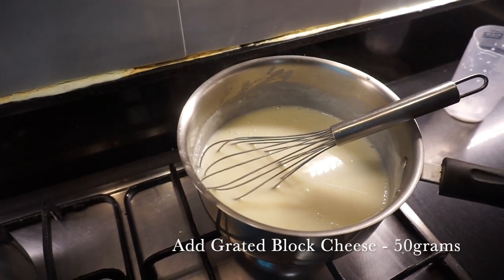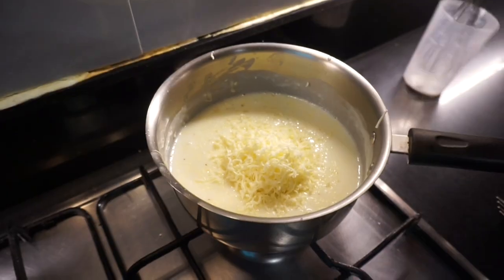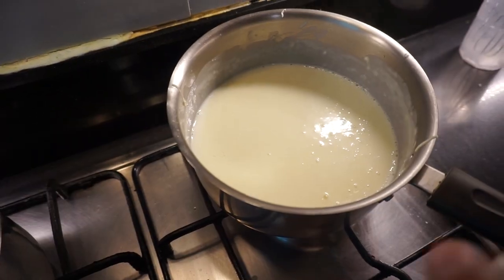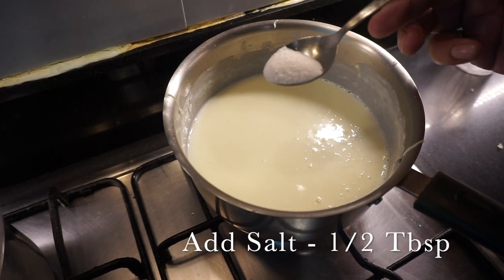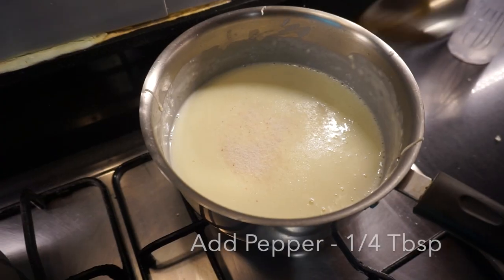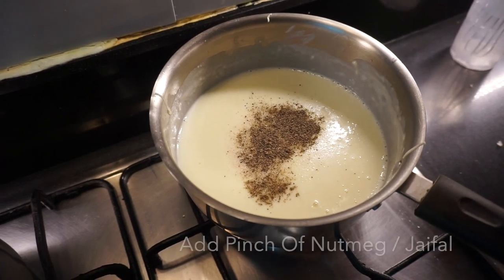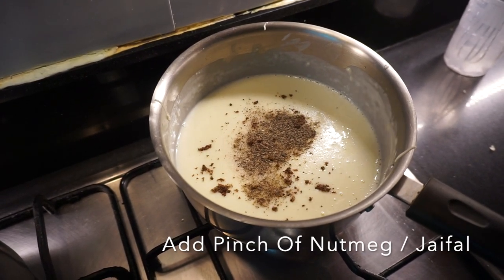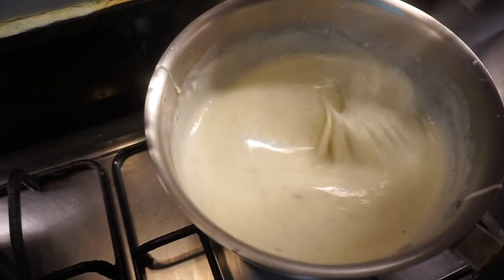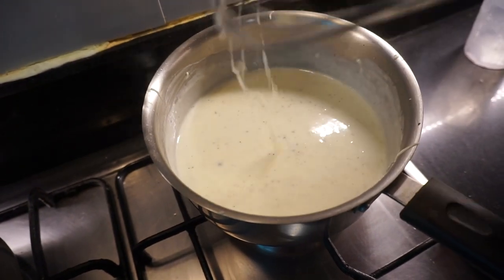I'm going to grate around 50 grams of cheese into it and whisk it. Now to season it I'm going to add salt — half a tablespoon — black pepper, a quarter tablespoon, and a pinch of grated nutmeg. Now whisk it. My sauce is now ready for the pasta.